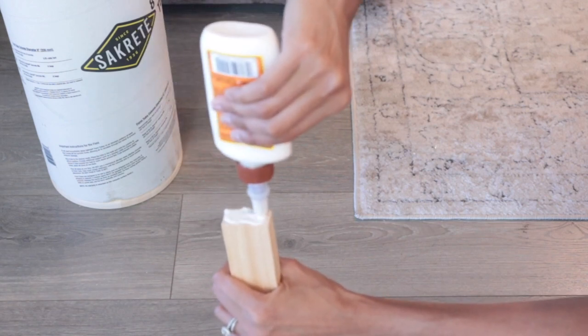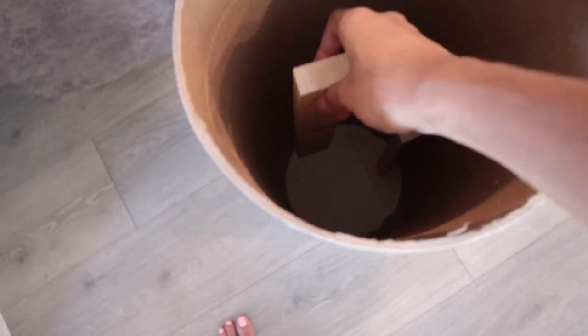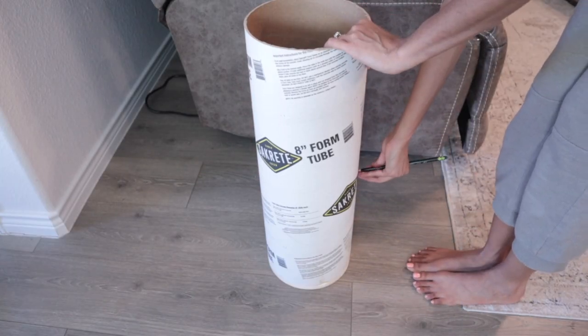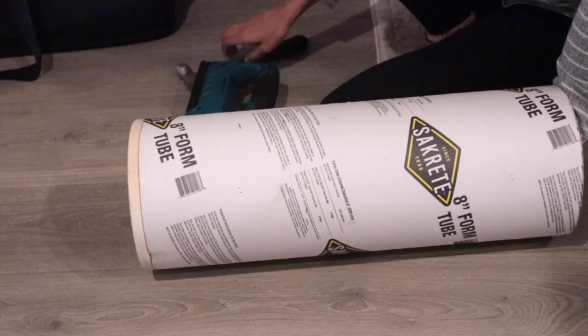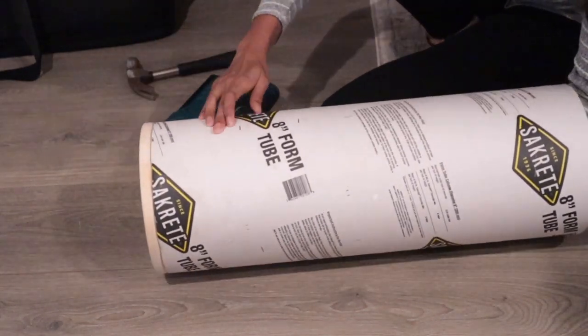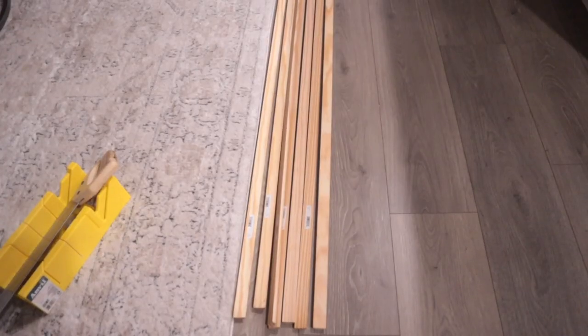To provide additional support, I had some scrap wood that I cut into four pieces and attached on the inside where the glue connected the tube and the pine board together. I also used a staple gun and stapled on the outside of the tube to further reinforce the glue, since we're not using nails or screws and this was my alternative.